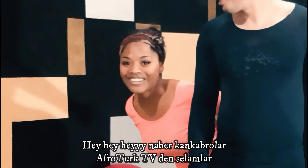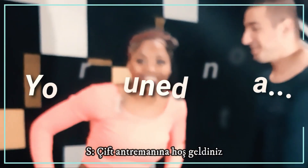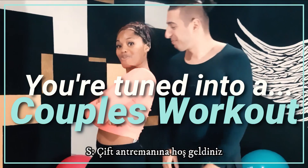Hey, hey, hey! What's up, Conker Brothers? I'm looking for these all. You're tuned in to a coupled workout!